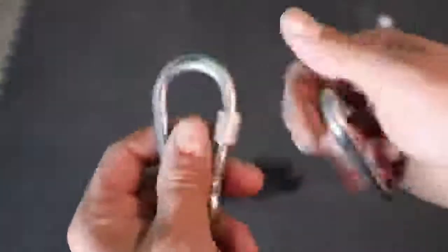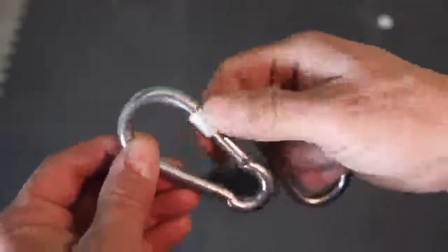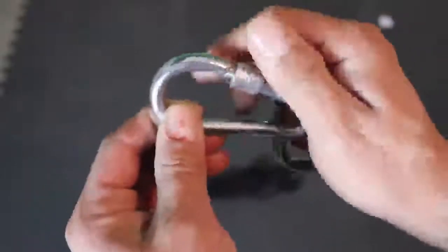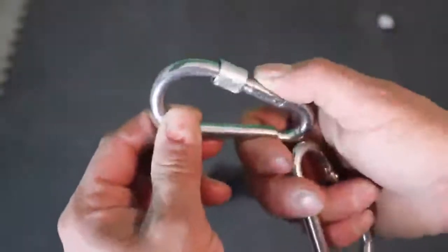We have two heavy duty carabiners. I like these little locking ones. Basically you unscrew this, press down, pops up, then it tightens right there and it can't move.